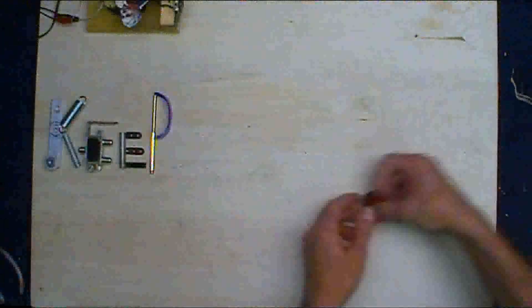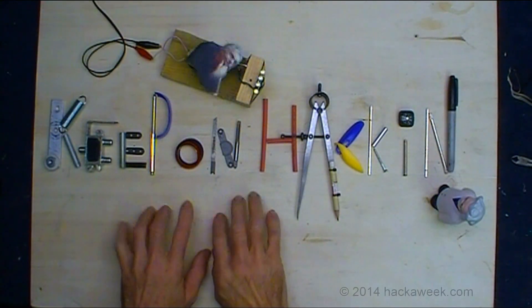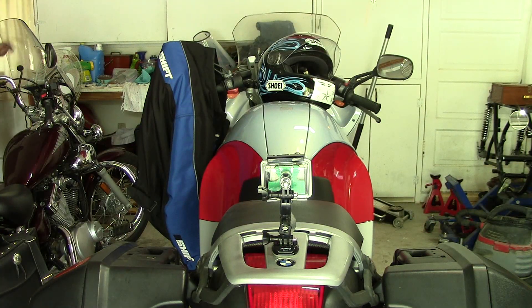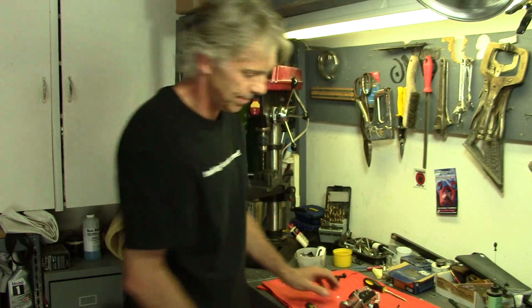I'll catch you next week. Till next time. We need to do a little work on this. Are you talking to yourself? Yeah, talking to myself. I'll see you next week with the CB750. And until then, bark.